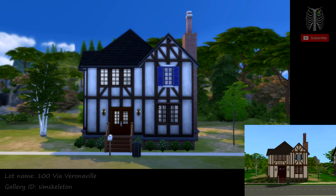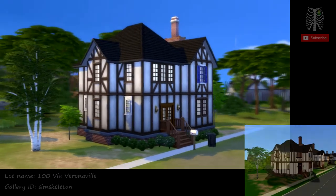Hey Skellies! It's Simskeleton. I recreated 100 Via Veronaville from The Sims 2 Veronaville for my Recreating Veronaville series. It's one of the many uninhabited households in Veronaville.